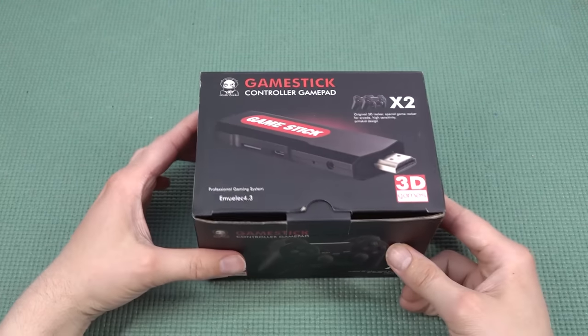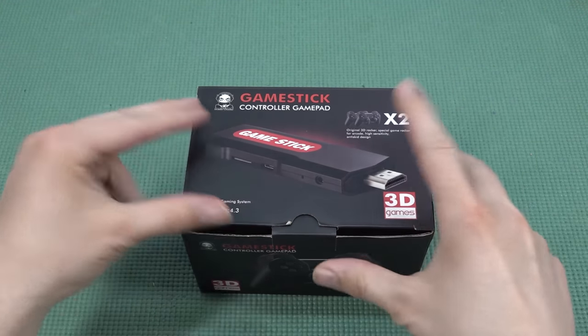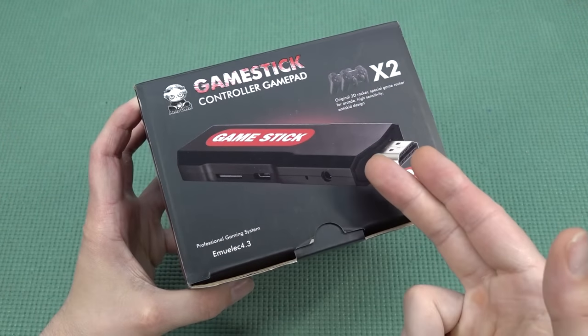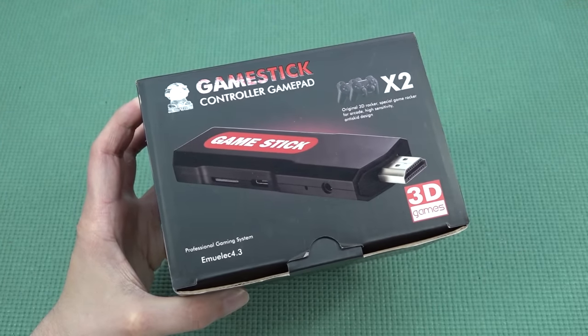Welcome back to the channel. In this video we are going to take a close look at another game stick from China — this is the AmiAlic 4.3 stick, also known as the GT-10.